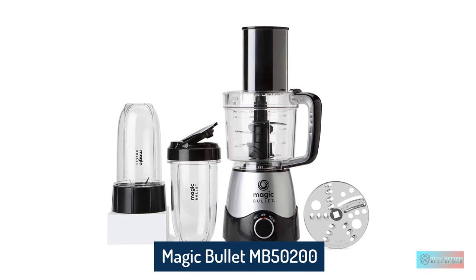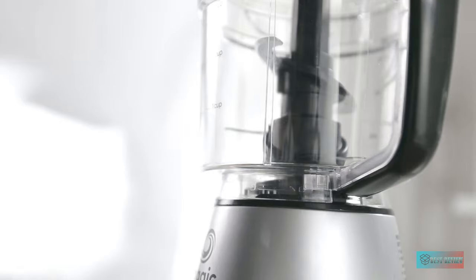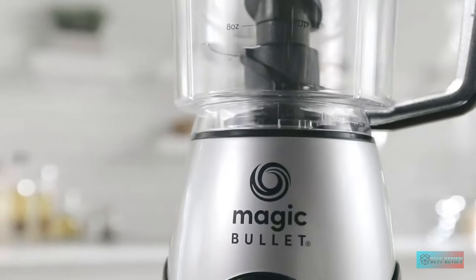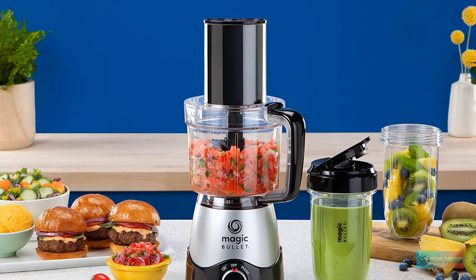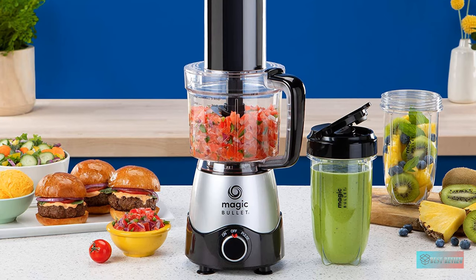Magic Bullet MB-50200 Kitchen Express. It lacks the powerful motor of some of the best food processors in this guide, but the Magic Bullet Kitchen Express food processor really impressed us when we tried it out. Why we love it: the small size will slot right into any kitchen. It's also budget friendly, just like the rest of Magic Bullet's range, without lacking strength.